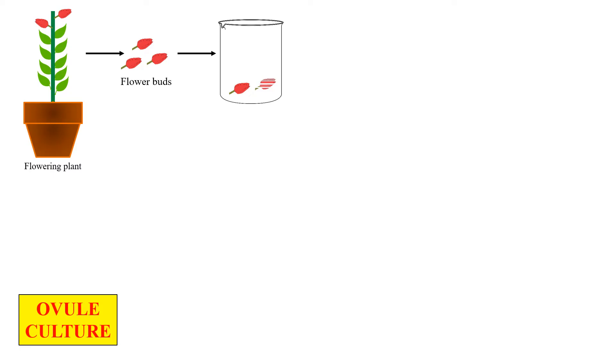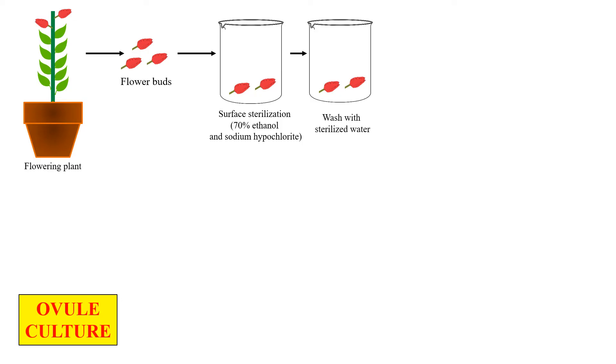Here is the complete process of ovule culture. First, we take the flowering plant, then the flower buds are separated out and surface sterilized to remove the contaminants. Generally, we use 70% ethanol and sodium hypochlorite for surface sterilization. These sterilized flower buds are then washed with sterilized water in order to remove any remaining surface sterilizing agents.